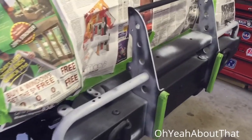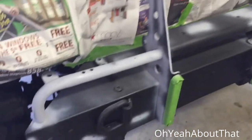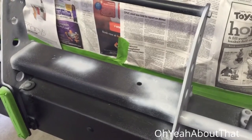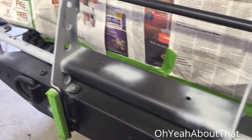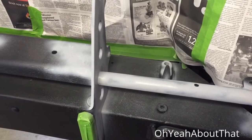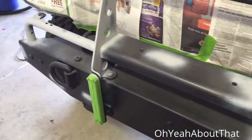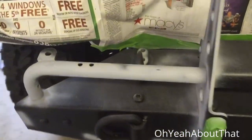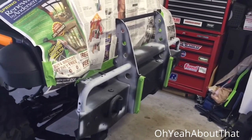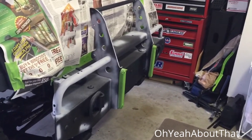I got the bare metal spots primed and I'm waiting for it to dry, then I'll shoot the bed liner on it. It's not gonna look perfect because aside from sandblasting this thing or completely stripping it, there's just no way to get it completely smooth. But I sanded the best I could, tried to feather edge the biggest areas, and hopefully the bed liner will fill in a lot of the areas and make it a little less noticeable.